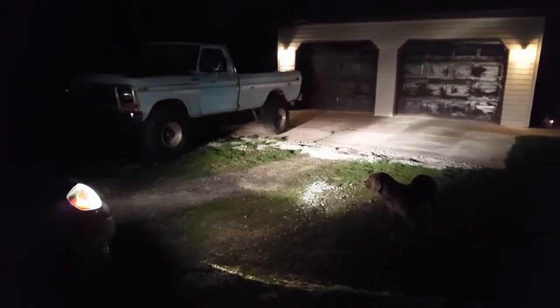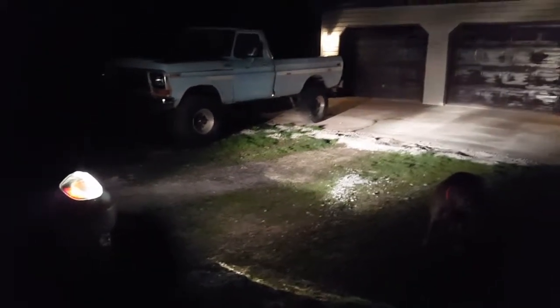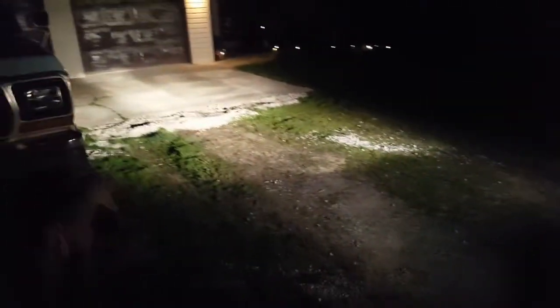Here's a little video at night — a lot brighter.